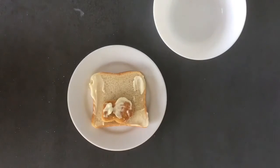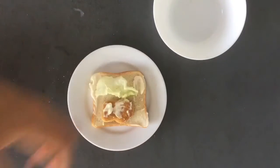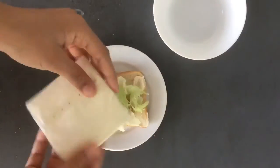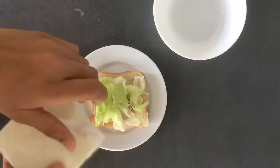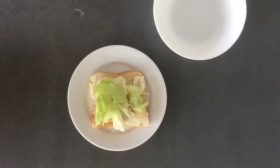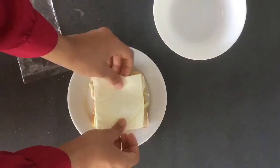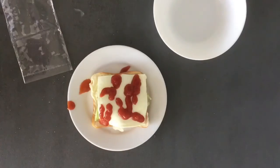Abdullah just stole one of the chicken nuggets. Whatever. Now let's put some lettuce on top. Now it's time for the cheese. Chicken, cheese. There we go. Perfect size. Now we have some ketchup.